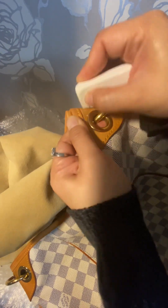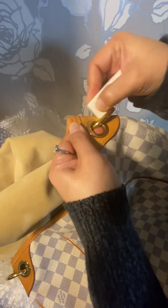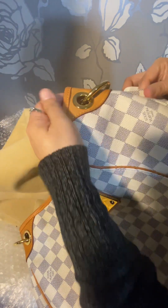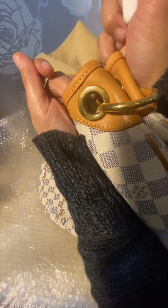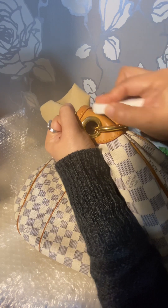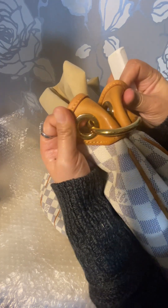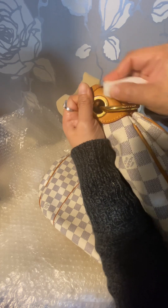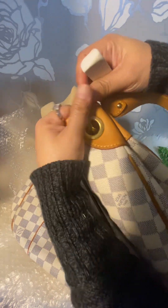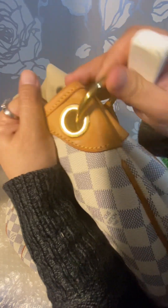You can actually use an eraser to remove some dirt — just minor dirt. It doesn't take away water stains. That's why I took this video, because I just want to share that it's working. It's a very soft eraser so it doesn't scratch the leather, it just removes dirt. Water stains — I don't think so.